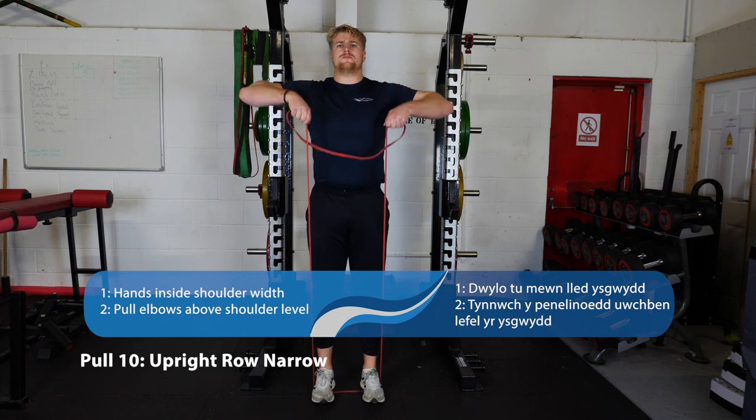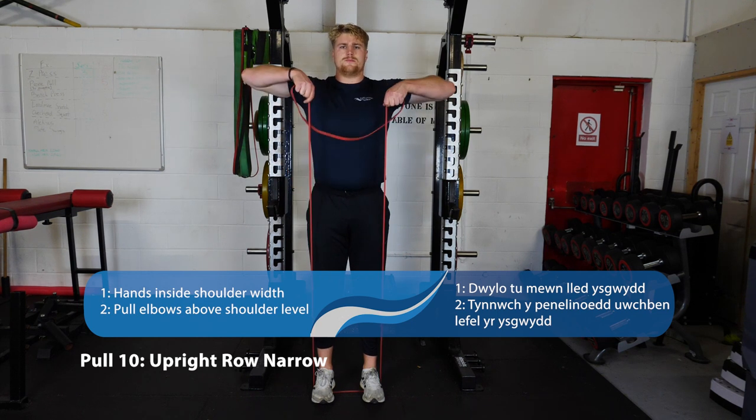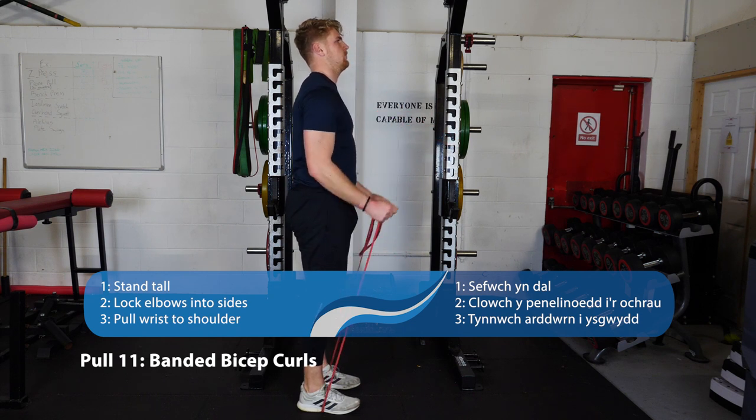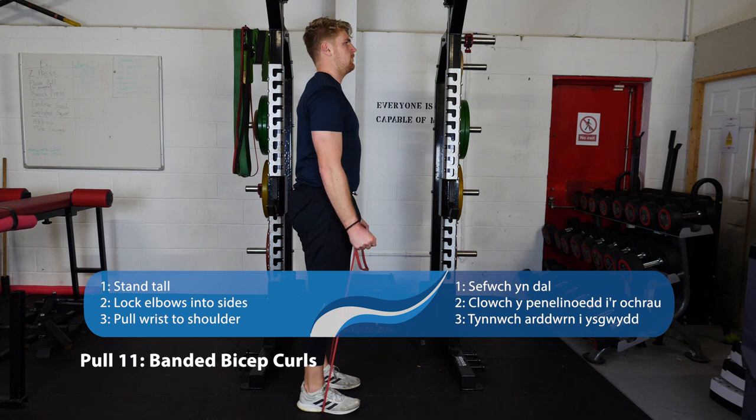After our vertical pulling movements we've got our accessory pulls. An upright row with a wide grip — bring the band up until your wrists are in line with your shoulders, leading the movement with your elbows rather than your wrists. After upright rows, wide and narrow, you've got a banded bicep curl. All you want to focus on is keeping your elbows still rather than lifting them out in front of you.